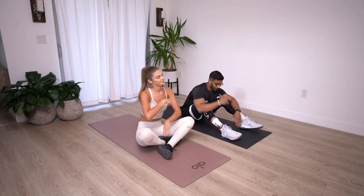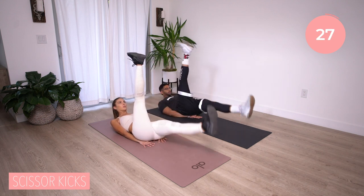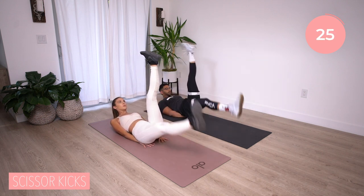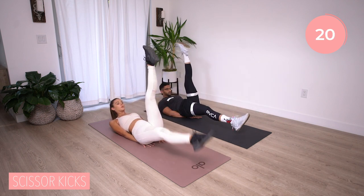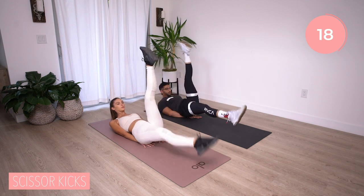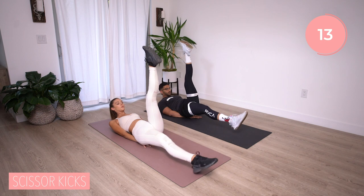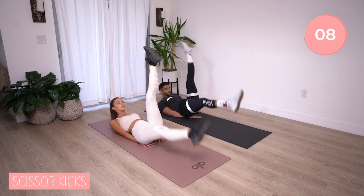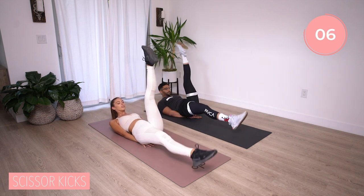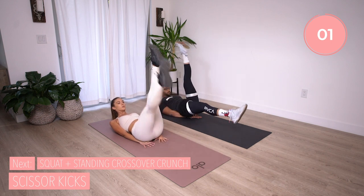Let's flatten out on our backs — we have scissor kicks. One leg comes down at a time and we switch at the exact same time, making sure that bottom leg isn't touching the ground. Don't bounce it off the ground, go right before it touches. Breathe. You have ten more seconds. If your neck is starting to bother you, just keep your head on the ground. Five, four, three, two, and time. Nice.